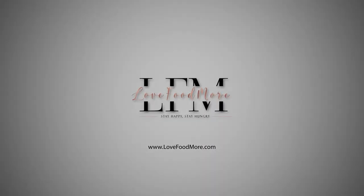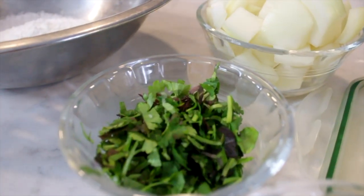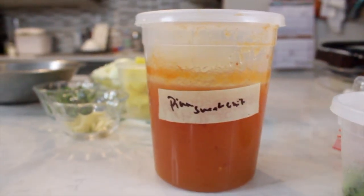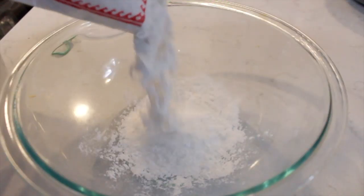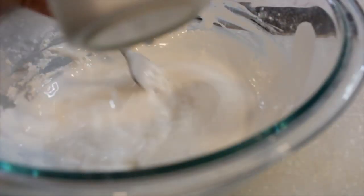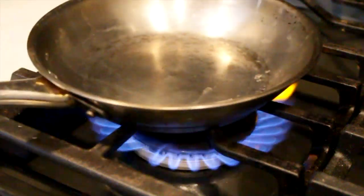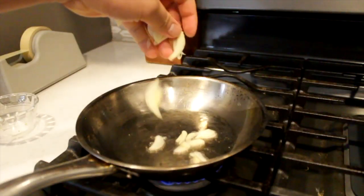Here we have some branzino that we got from Costco. They are scaled — we're just gonna remove the spine so that it is boneless. Check out the video on how to do that. Here we have our mise en place: garlic, pineapple, onions, and whatever other vegetables you want. We have a bowl of cornstarch and then a bowl where we're going to add rice flour and water to make a thin batter. Once we have the batter ready, preheat your oil.